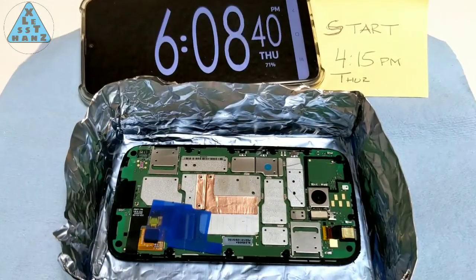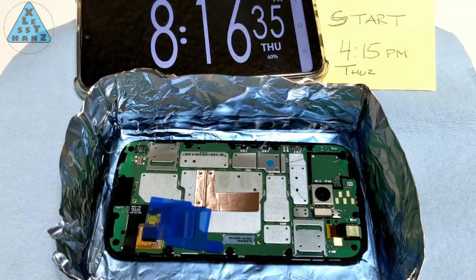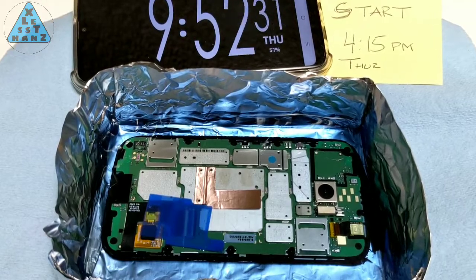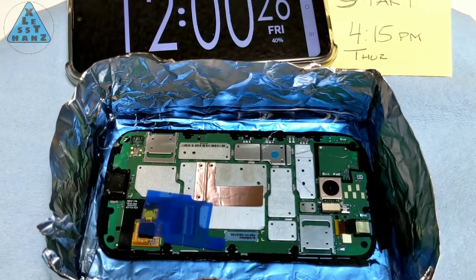This is a time lapse of my testing. I've got my fingers crossed because if this turns out the way I want it to, I think it could be interesting to people who dismantle phones for repairs as well as for my next project. So, here we go.